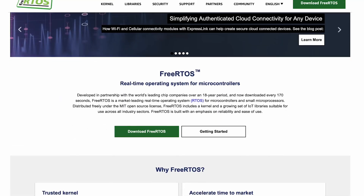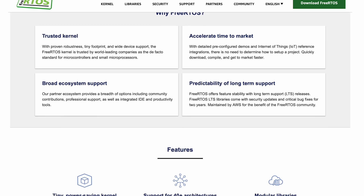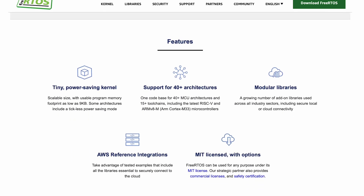Let's start a little simpler and explore an example FreeRTOS design that's stored in the QSPI when you receive the board. As the name implies, FreeRTOS is a free, open-source, real-time operating system for microcontrollers and small microprocessors.